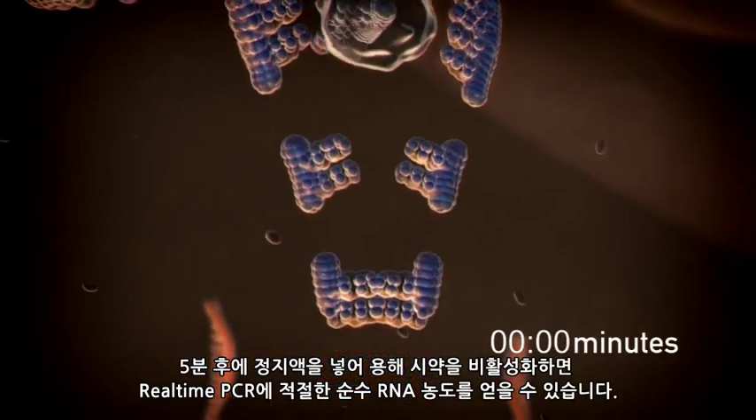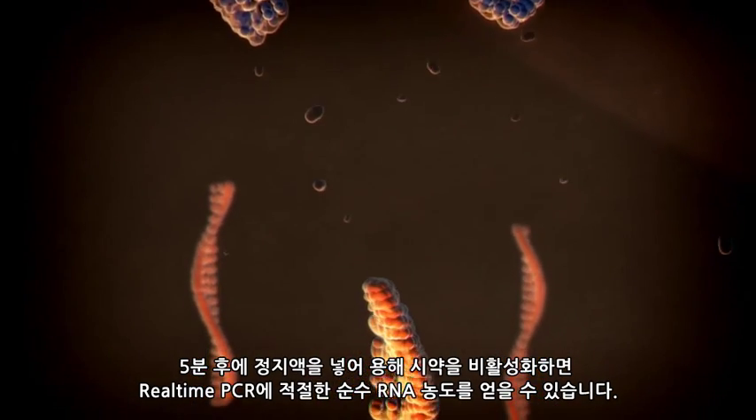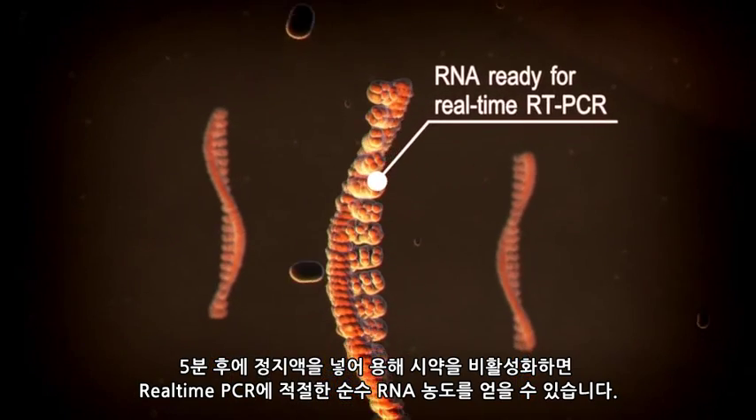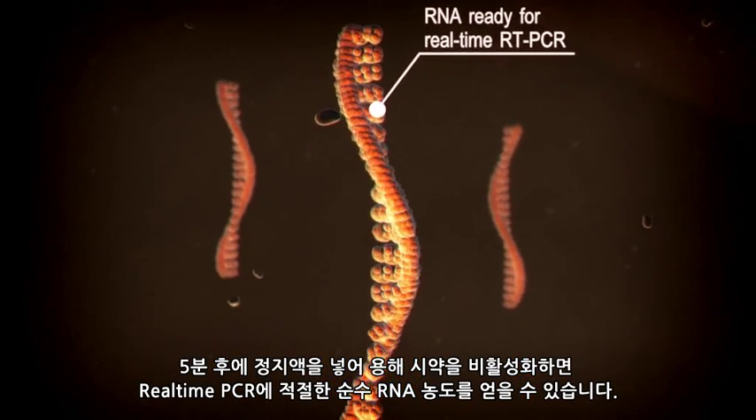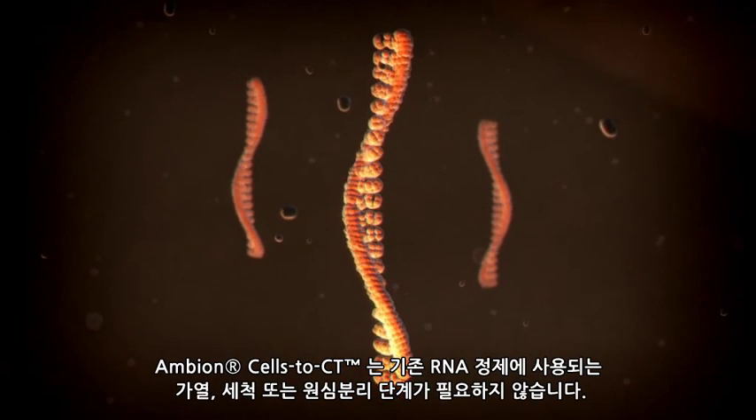5 minutes later, a stop solution is mixed into the lysate to inactivate the lysis reagents, leaving you with a sample ready for real-time PCR, with results equivalent to pure RNA. No heating, washing, or centrifugation steps are required, as are for traditional RNA purification methods.